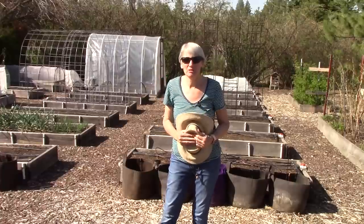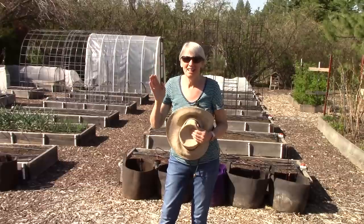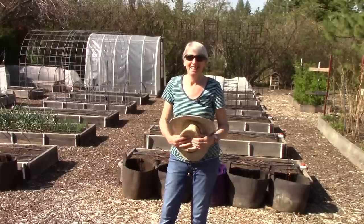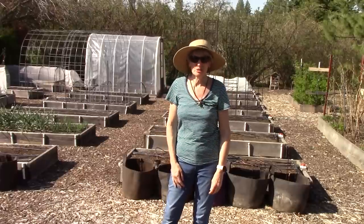Hi everybody, I'm Susan Mulvihill. Welcome back to our vegetable garden. It is very bright and sunny — 82 degrees, believe it or not, and I'm in a t-shirt for a change. I'm going to be smart and put on my hat because I'm taking you on the first vegetable garden tour of the season.